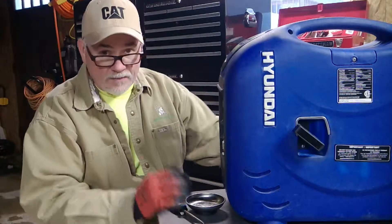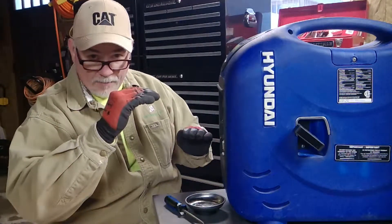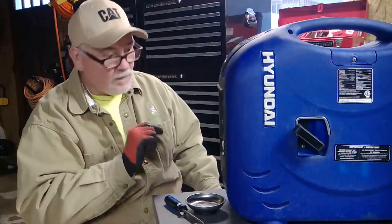I brought it home and the first thing I did was check the oil. These have a low window, a small parameter of what they accept to run at. It's like within a quarter of an inch off the full line. If you're above the full line it's not going to run, and if you're below it a quarter inch or less, it's not going to run. So I topped it off at the full line and it started up on the first pull. So that should be duly noted — if you can't start it, check your oil.